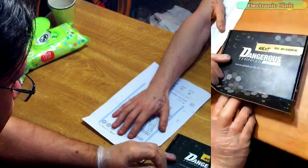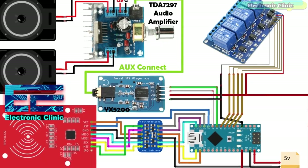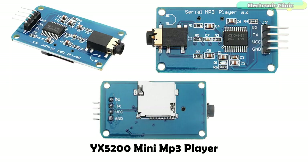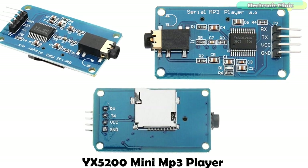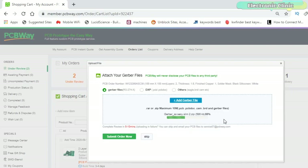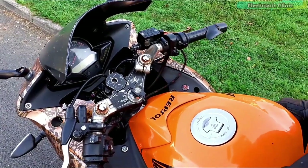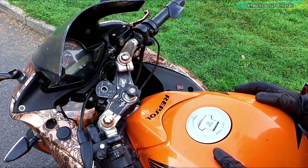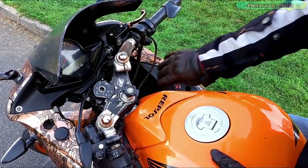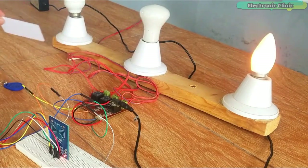In part 1 we will talk about how to get the RFID chip hand implant, complete circuit diagram explanation, components explanation, the PCB Gerber files, how to place an online order, and program explanation. In part 2 we will explain how to make a complete working product that can be used with a bike, diode lock system, home automation system, etc.